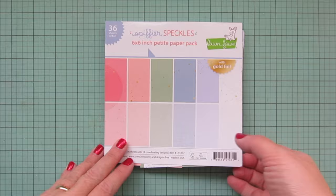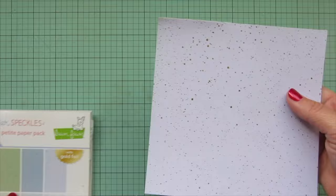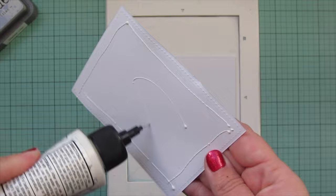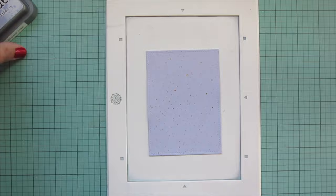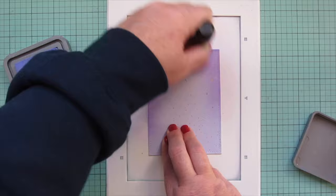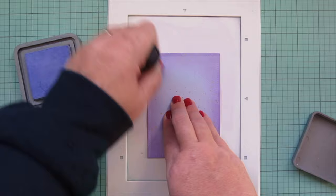For my background I'm going to start with some patterned paper - a sheet from the Spiffier Speckles 6x6 in a soft purple tone that was kind of the inspiration for the color palette. I've die cut my focal panel with the second largest of the Large Stitch Rectangle Stackables. I also cut out a second sheet of plain white cardstock and glued these two together to make it more stable, which especially helps when you want to do some ink blending on top.